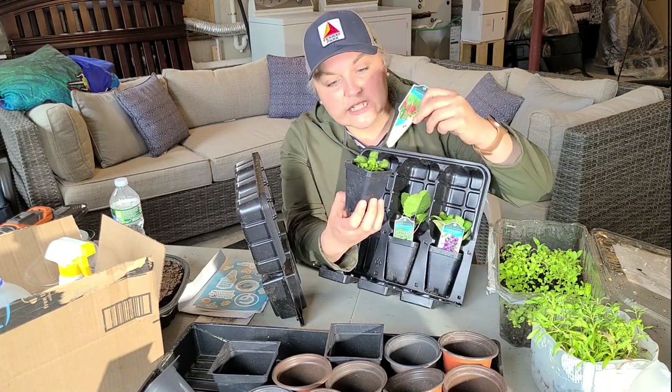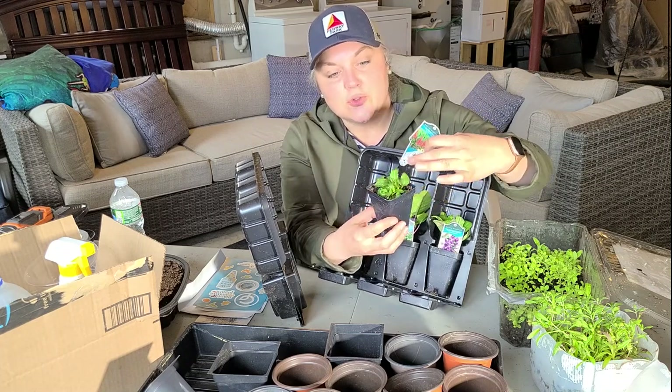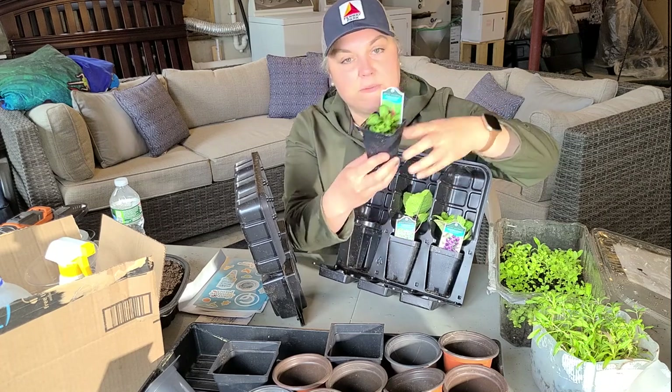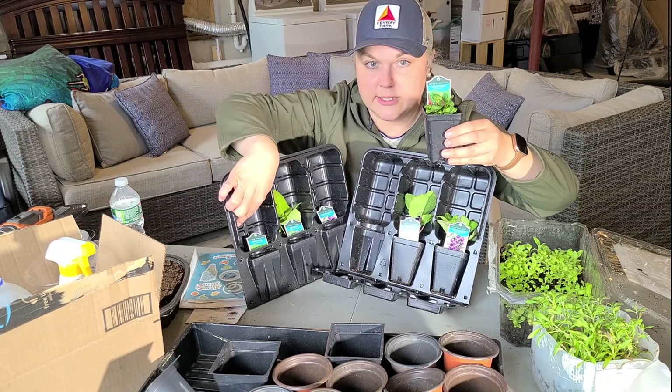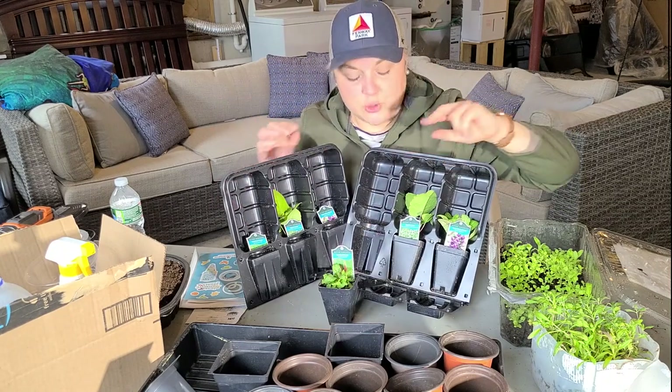The foliage looks really healthy and I received two of these. The set is six plants total — three varieties, two of each.